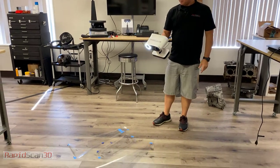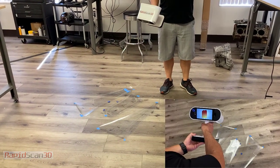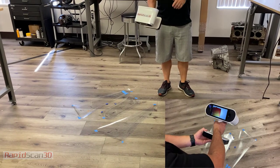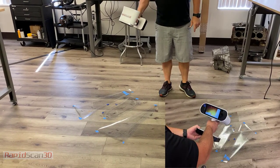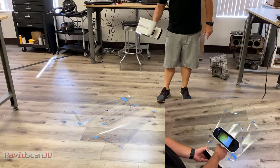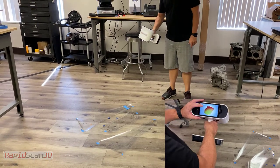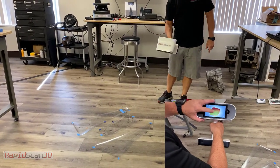I'm just going to go ahead and click Start. It's a real easy process. All I need to do is point the scanner to the part and then scan. This part is probably going to take me about five more seconds. And I'm done.